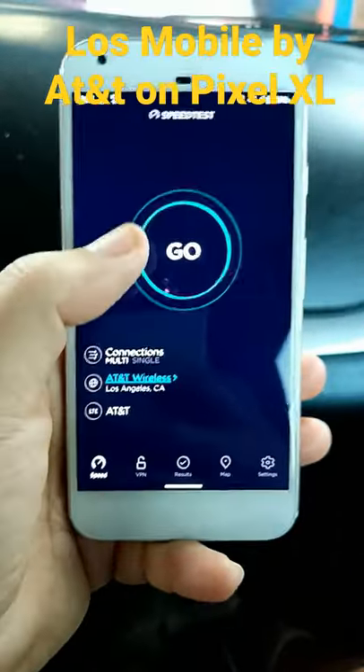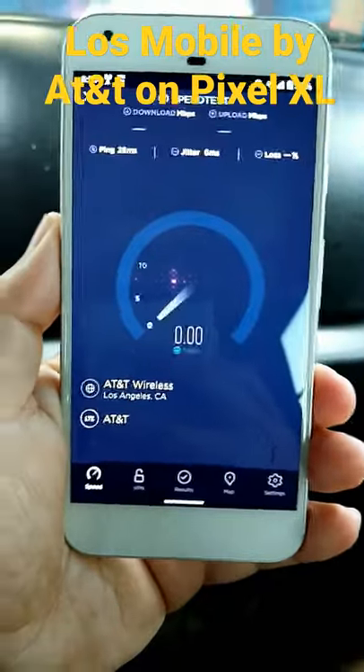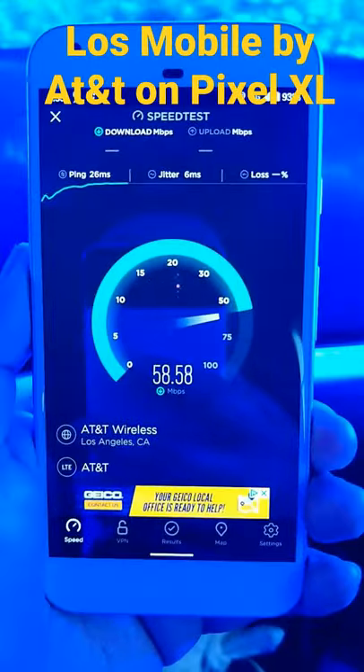If you're ever curious how Los Mobile works inside an older device, here we go. Let's speed test while going through the car wash. That's actually not bad for being on band 4.